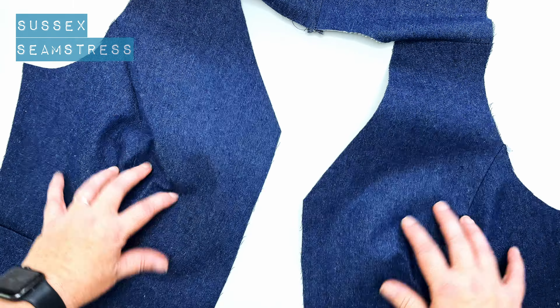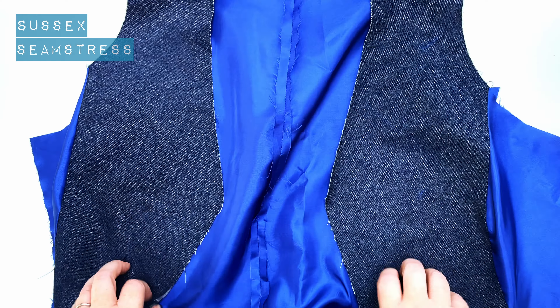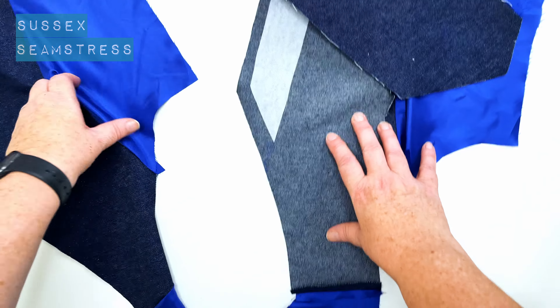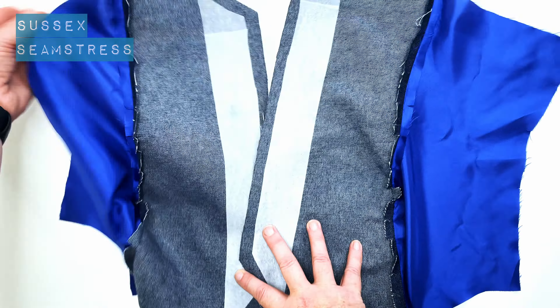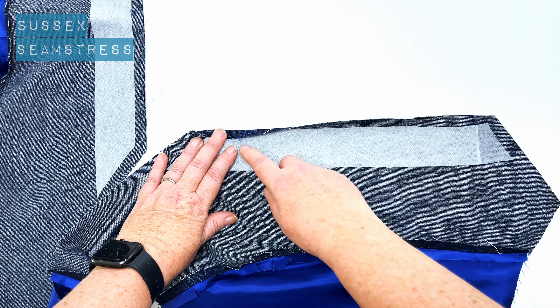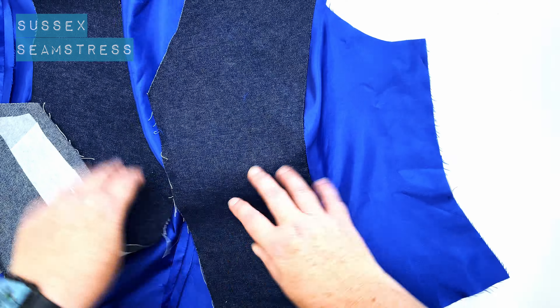The lining on this is constructed in exactly the same way as the outer, so I've made it up already. You can see that's my back — I've attached my side backs to my back panels and joined it at the shoulders as I did for the outer. I've got lining for my side fronts and actual outer fabric for the fronts, and I've also put a bit of interfacing here mainly for extra support for the buttons and buttonholes. I've left that centimetre seam allowance free just because it's less bulky.